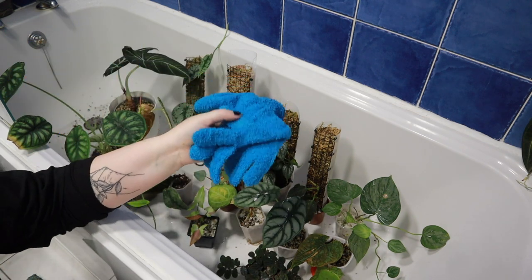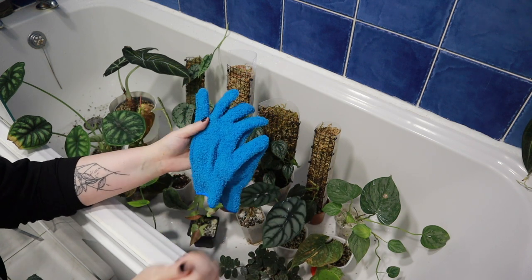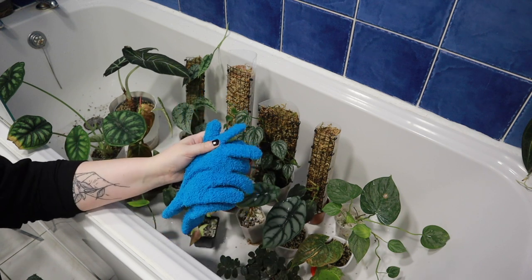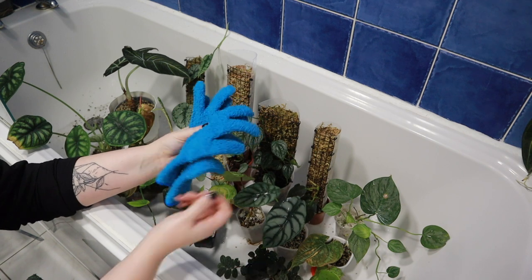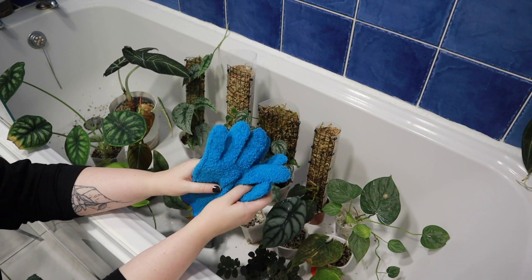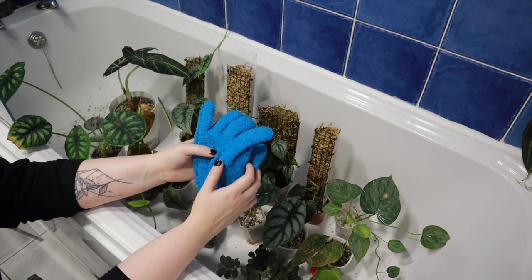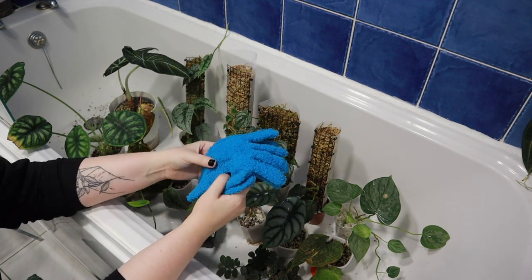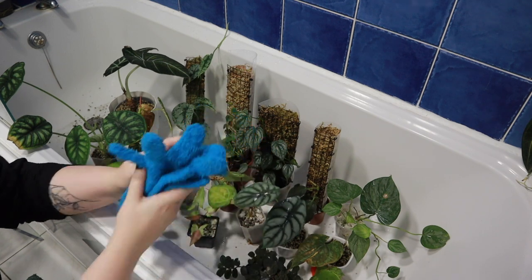I'm also going to wipe the neem oil with microfiber gloves. I would normally use a sponge or a microfiber towel, but since a lot of these plants have quite small leaves, I think using the gloves will be easier just to get into the small nooks and crannies and make sure it's really getting in there and hopefully helping the plants. I've got a pair just for dusting and this will be my pair for pest treating neem oil business.